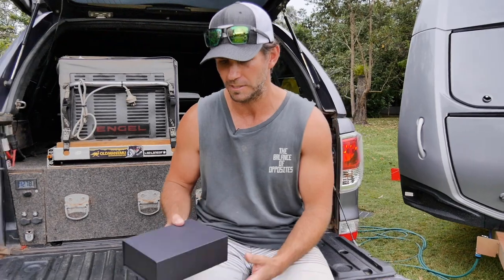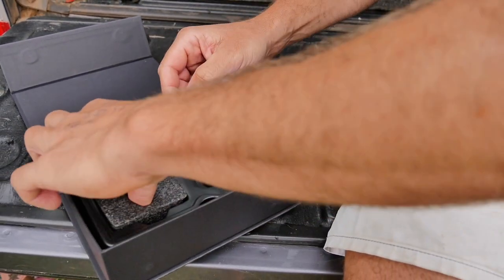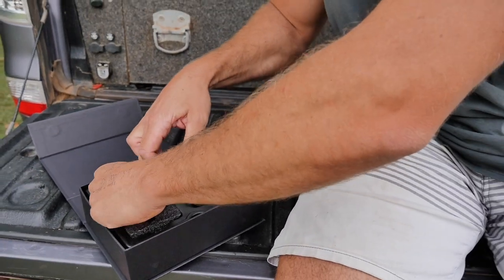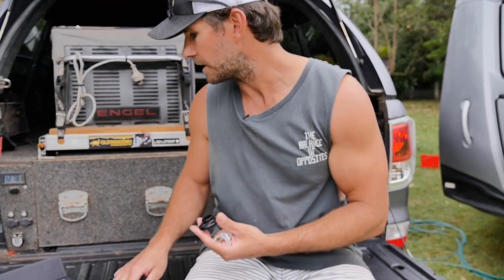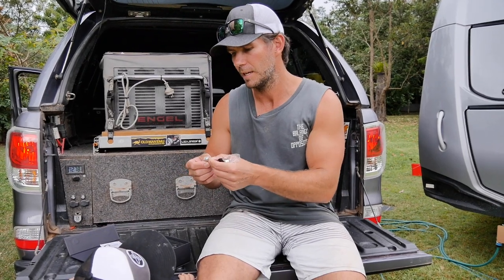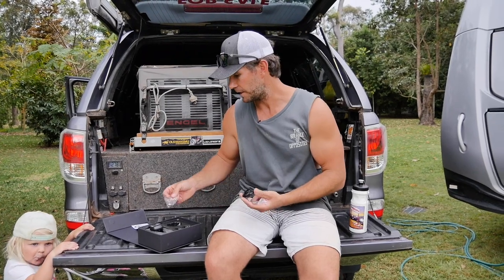Neat little packaging. Flip it open and inside is a little set of instructions. We've got a left and a right — I'm guessing they're the sensors. There's your display, so you can plug that into your cigarette lighter socket inside. There's a little tool, a little spanner, and a tool for changing the batteries in your sensors. It comes with a couple of spare batteries and O-rings, and it also comes with these adapters. So if you don't want to put it on your inflation valves, you can get a T-piece and put it in line in your airline system — pretty cool.